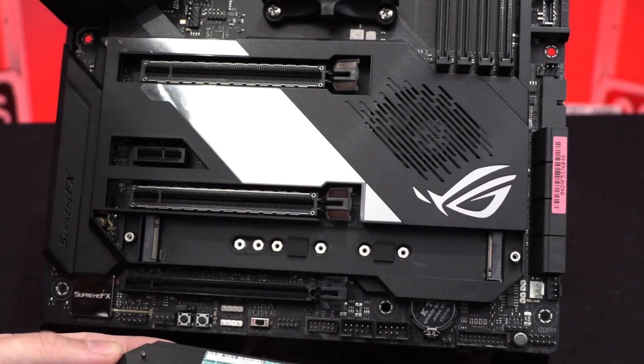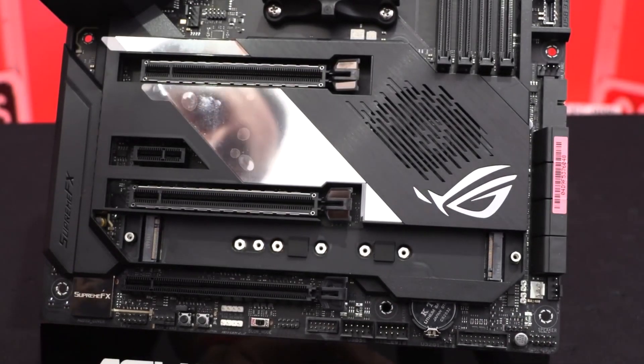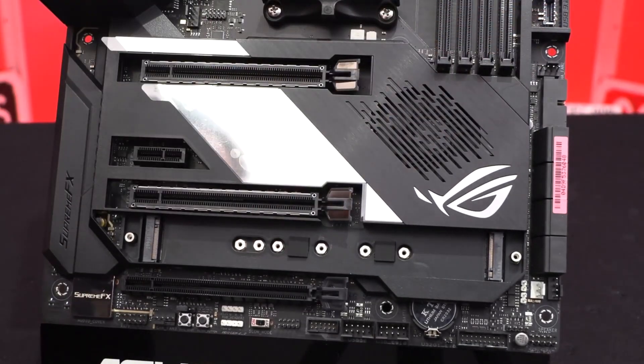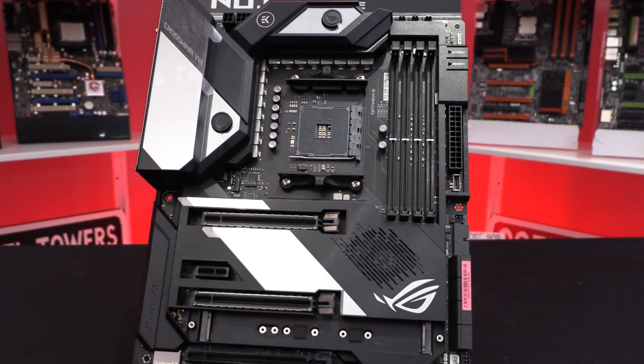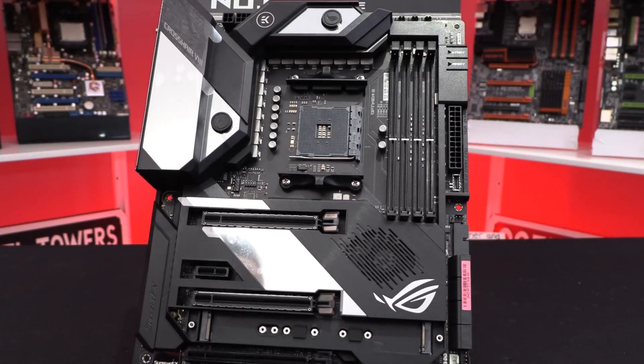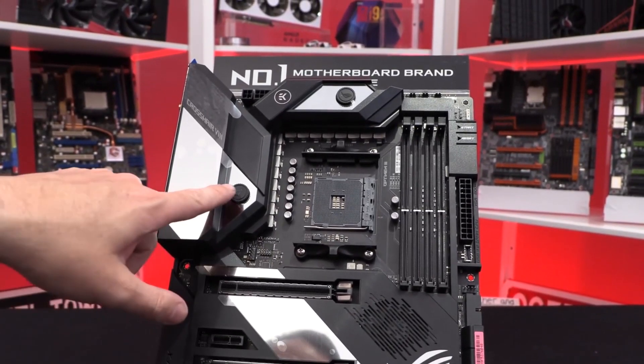The ASUS ROG Crosshair 8 Formula is the best in every field, whether that be performance, looks, or features. The motherboard provides supremely capable VRM cooling and comes with a high-end LAN and audio chipset, providing the best experience that you can expect from the X570 chipset — although all of this comes at a hefty price, as it is one of the most expensive X570-based motherboards.